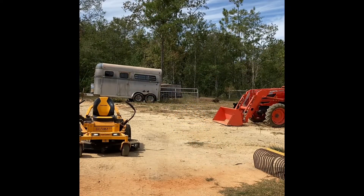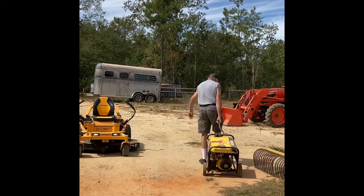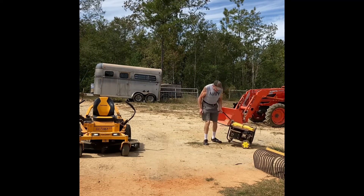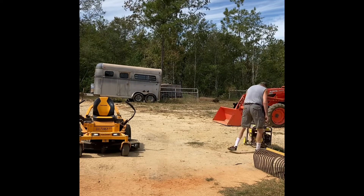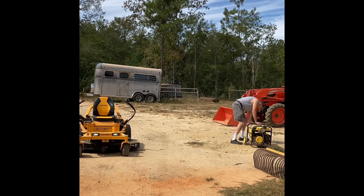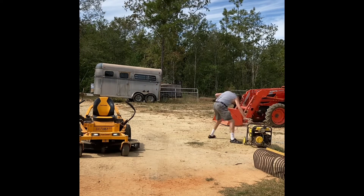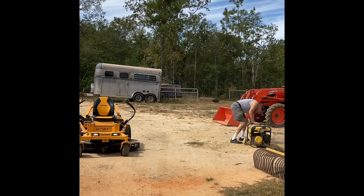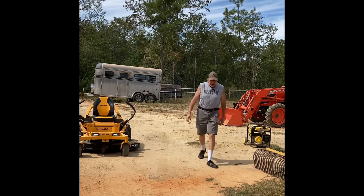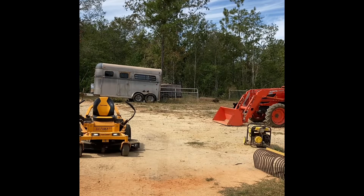Now bringing out one of my Champion generators that I got from Tractor Supply. Let's see if it starts. Fuel's on, put the choke on. All right, that one started. I'll show you what it is later — it's a 3600 watts, I believe. It's helped run things here at the barn a couple of times. Now to go get the next generator.